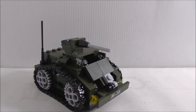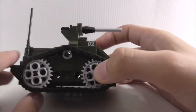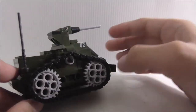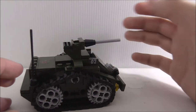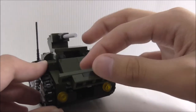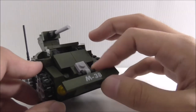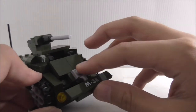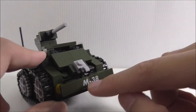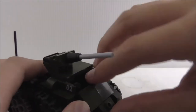This is the Rhino Heavy Armored Car. The real-life version actually has wheels, not tank treads, so this might be a different variant. The front section is connected only by a clip piece on a jumper plate, which is a little loose — that's kind of a downside. You also get the M38 sticker and some headlights on the front.